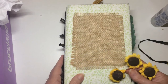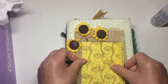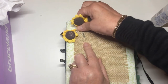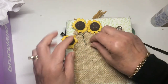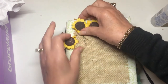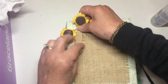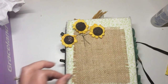Now this is the tricky bit — putting these on. I'm wondering, and this is an experiment, if I can poke it through the hessian a little bit and just anchor it. Yeah, that one worked! This is wire, see. I think I'll just stick with the one, and these lovely sunflowers.